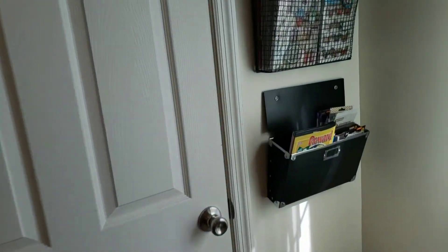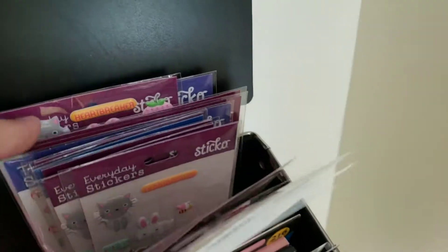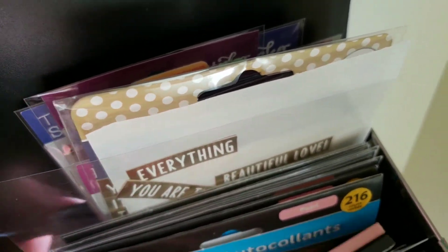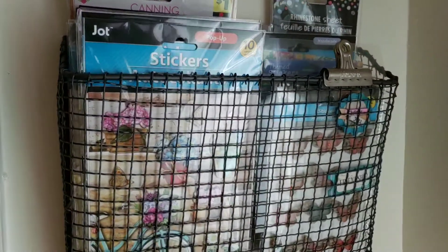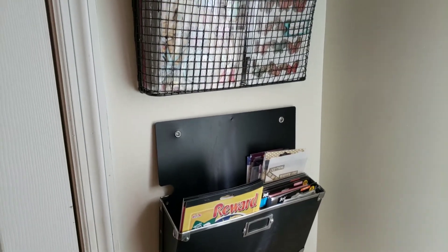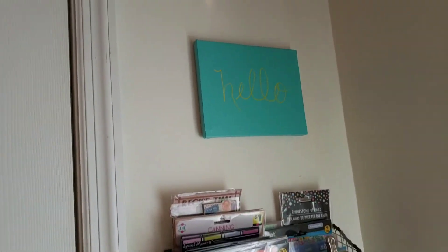Over here by the closet are my stickers. I have two wall organizers where I put all of my stickers. I organized them — all my puffy stickers here, bee-type stickers here, all my word stickers here, and all types of stickers up top. I didn't want my stickers in a closed binder or tote — I wanted them out because I like to grab a sticker, pull one out, use it, and put it back. This works perfectly for me.